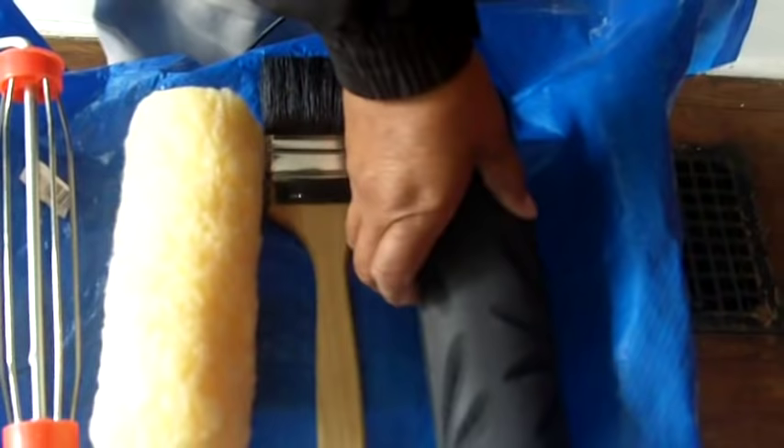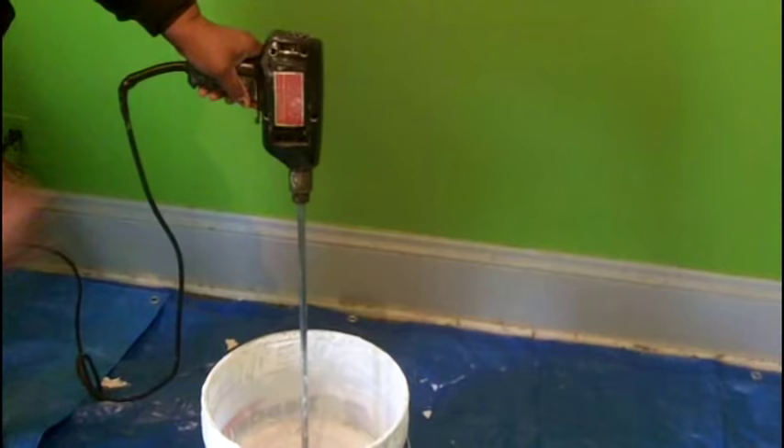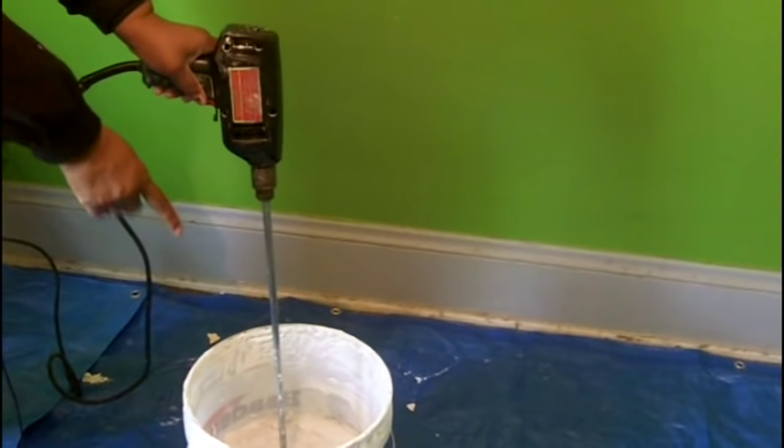We're going to do a ceiling today, and maybe it will take us 30 minutes at the most to complete. Doing it the old-fashioned way, it would take you at least an hour.